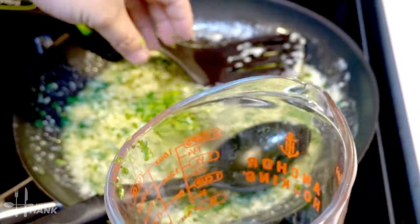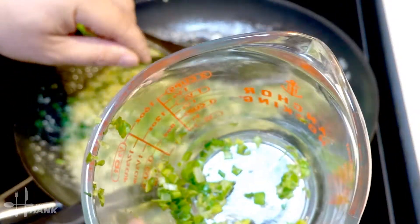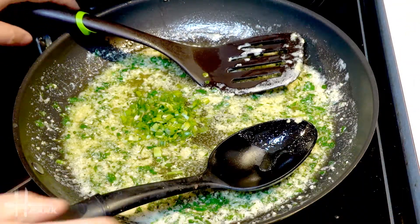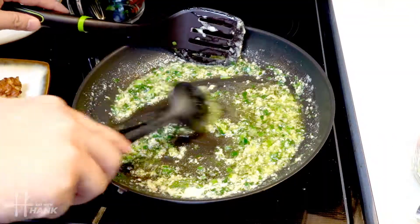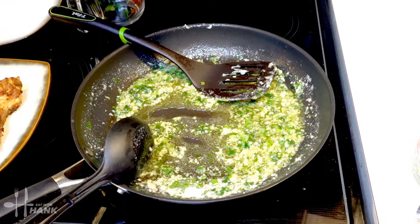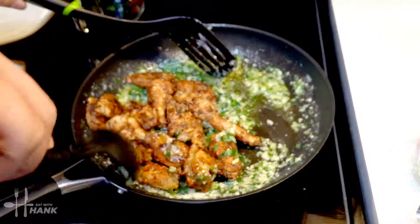We're going to add the two tablespoons of green onions — just half of it now, saving the rest for later. Stir in the green onions. It's looking good, and now we're going to add the chicken wings and stir everything all together.